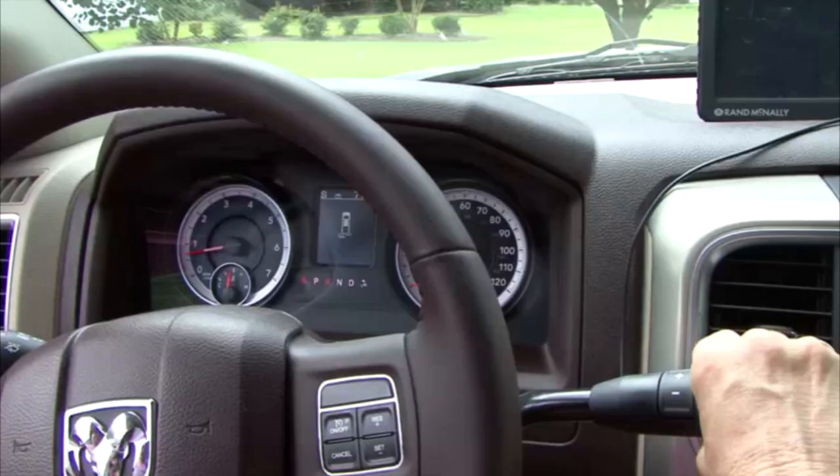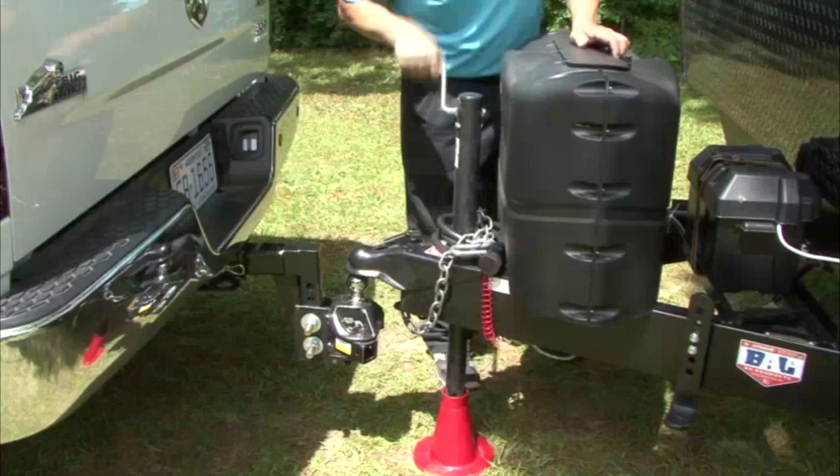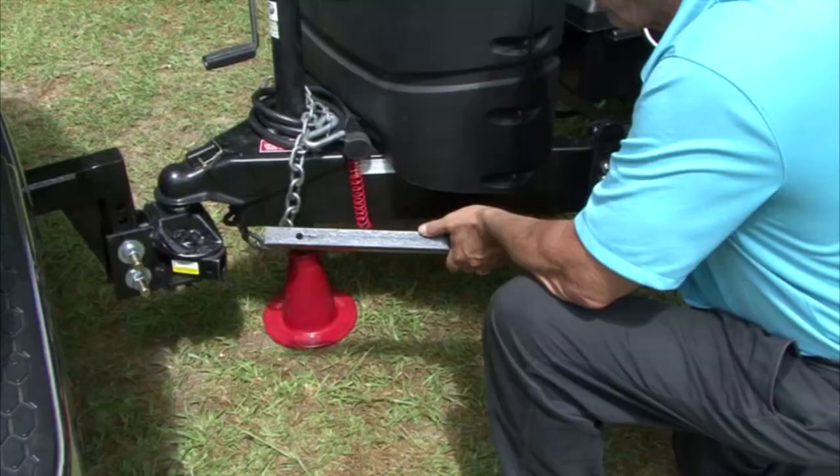Put the truck in park. With the coupler latch mechanism open, lower the tongue jack until the coupler seats firmly on the hitch ball. Lock the coupler latch and secure it using a pin or lock. Depending on the type of spring bars you have, follow the manufacturer's directions and attach the spring bars to the hitch head.